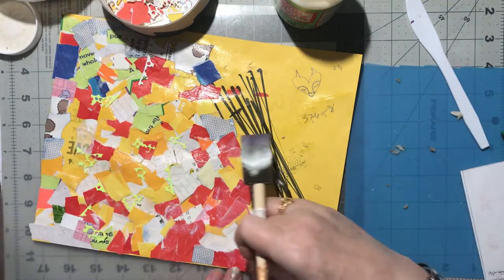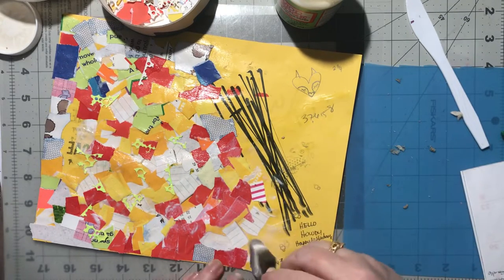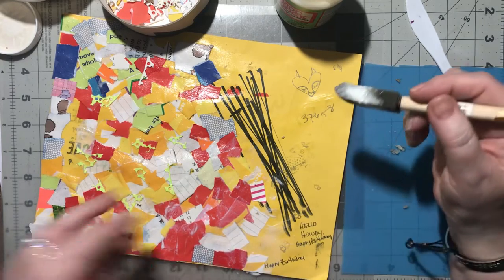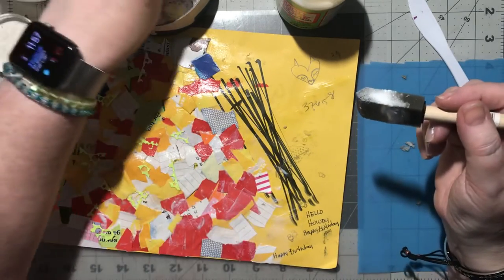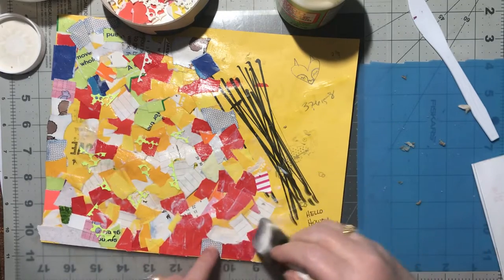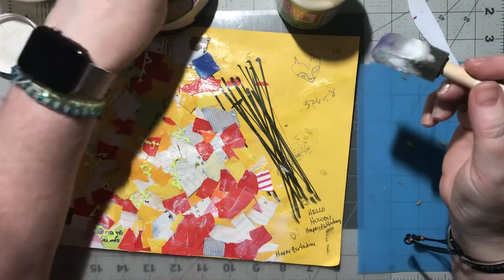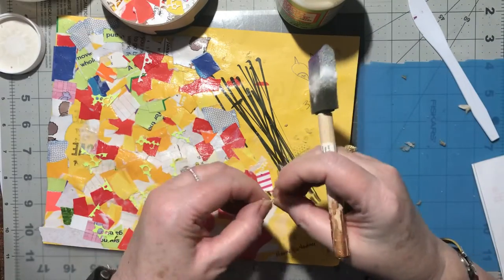Some of this paper is so shiny and pretty and other paper is just kind of just there, but when they all mix together they look so neat. And then with this mod podge on it, it looks really pretty.